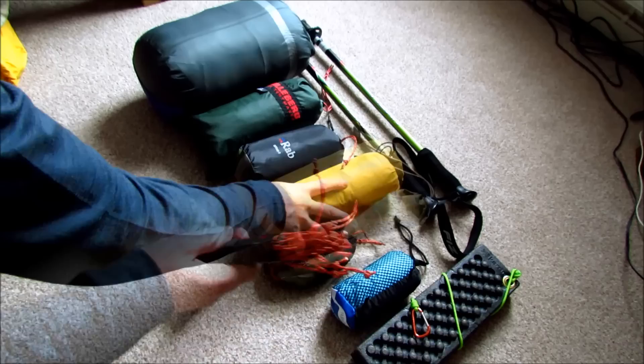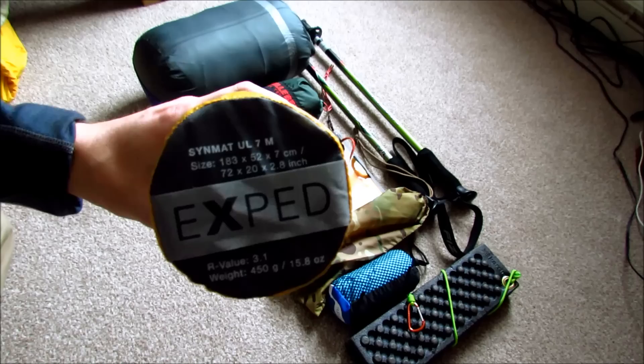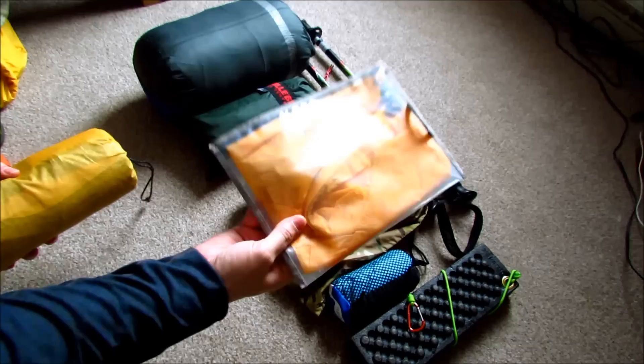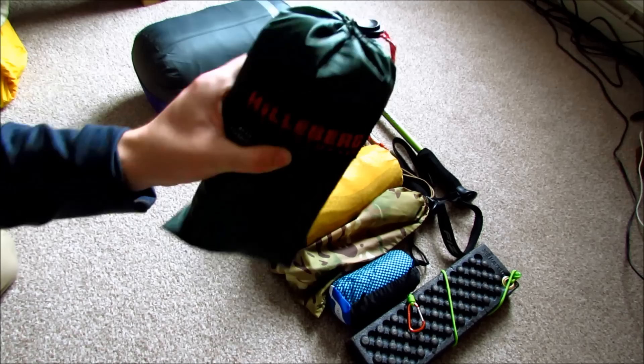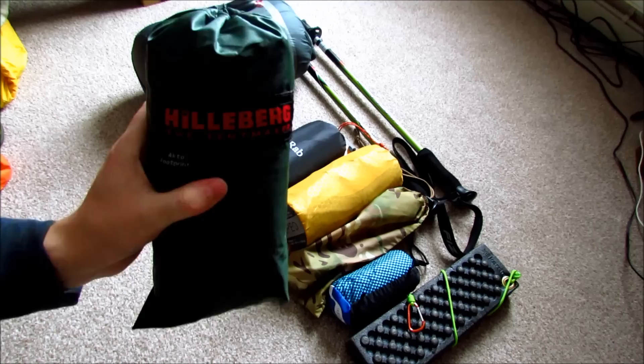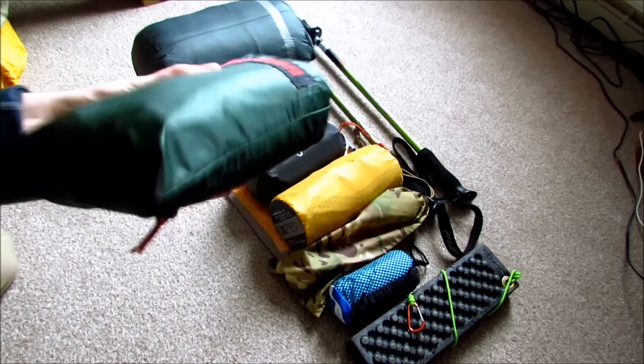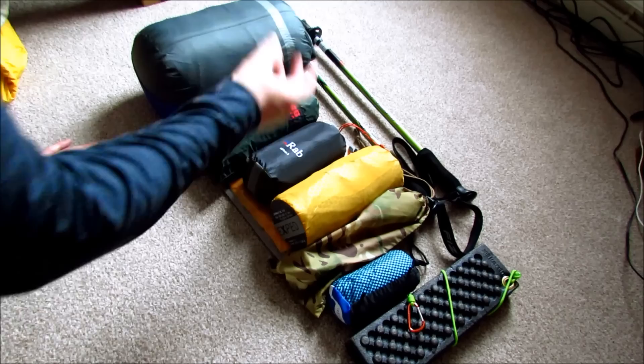For the bed: the Exped SynMat 7 Medium Ultralight — a lot lighter and more compact than the larger one I was using. It came with an inflatable bag so I'm not blowing condensation into it. The bivvy bag is a Rab Alpine Bivvy in eVent material. I'm not too sure about it yet as I haven't had extended use, but I have a backup which is the British Army Gore-Tex bivvy in MTP — same as my Gore-Tex jacket. The Rab is a lot lighter than the Army bivvy, which is why I've gone with it. An eBay purchase, almost a third of the new price.